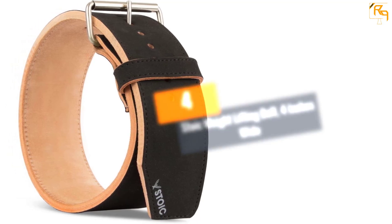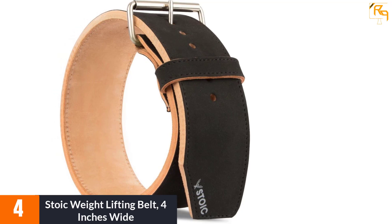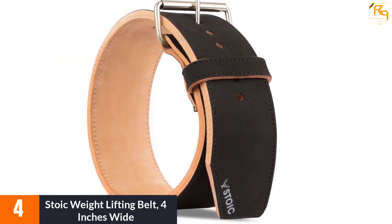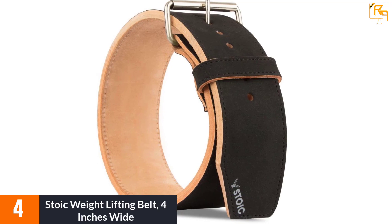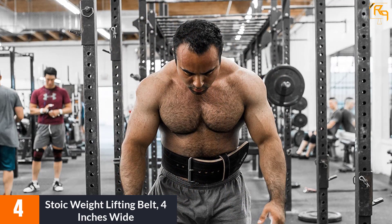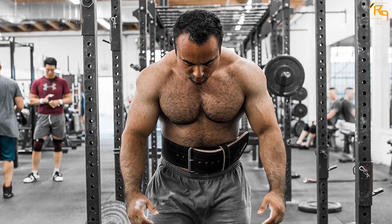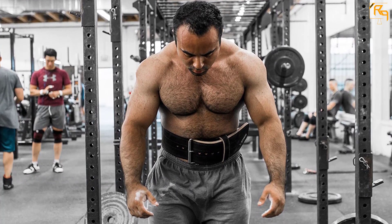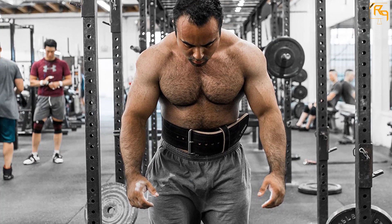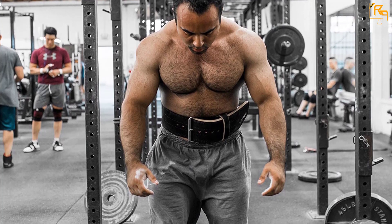At number four is the Stoic Weightlifting Belt, four inches wide. This product is the perfect balance between comfort and support for a regular gym user. It features a user-friendly design with thick and sturdy parts that are not cheaply made. Vegetable-tanned full-grain sole leather has been paired with a smooth suede interior using thick nylon stitching, giving you a lifting belt that is amazingly strong and long-lasting yet remains soft.